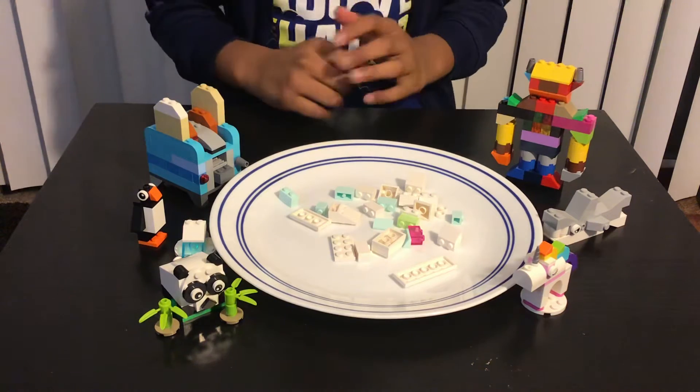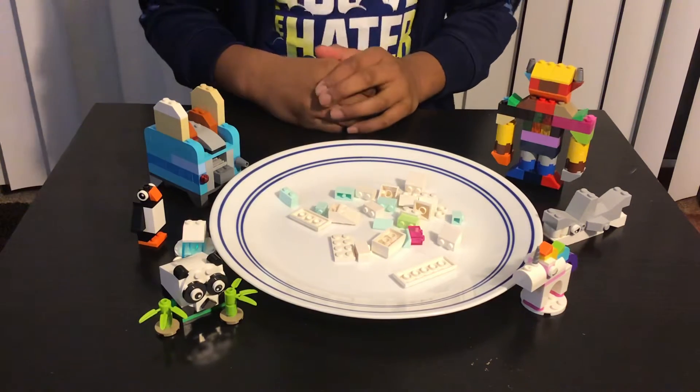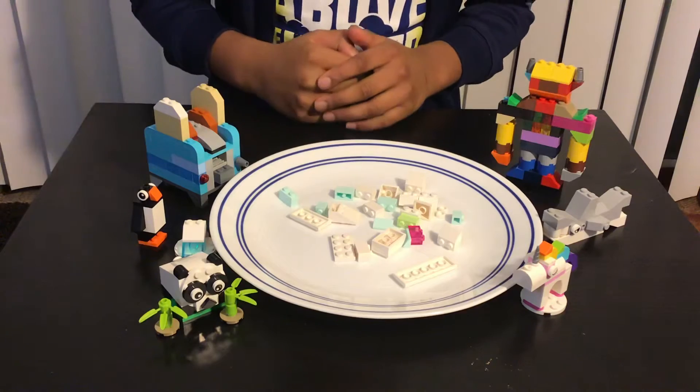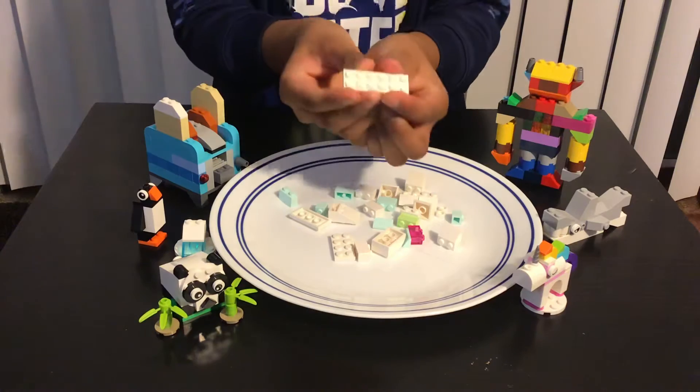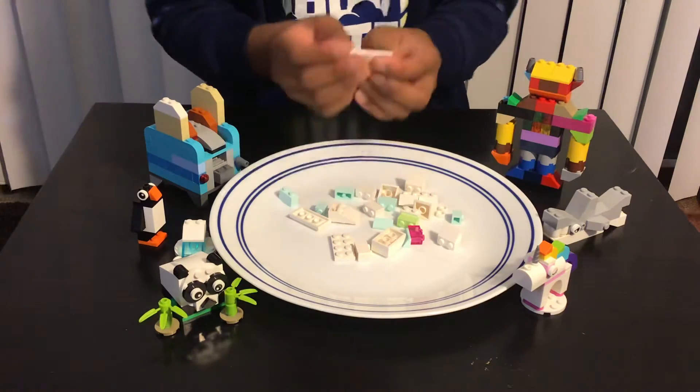Hey guys, welcome back to another YouTube video. In this video, I'll be building a ghost using Lego. Let's get started. First, we need this 2x6 kind of brick, or like this kind of piece over here.